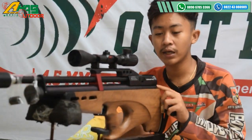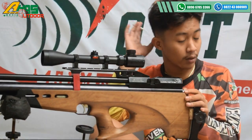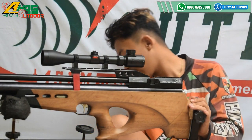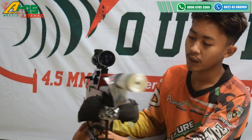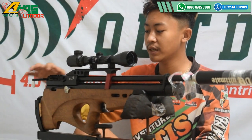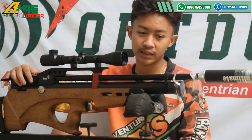Setelan power sudah ada di bagian belakang. Kalau mau keras, putar searah jarum jam. Kalau mau irit, putar berlawanan arah jarum jam. Tarikannya ini menggunakan tarikan seat lever, dan di sini sudah terpasang single shot, atau juga bisa dipasangin magazine.